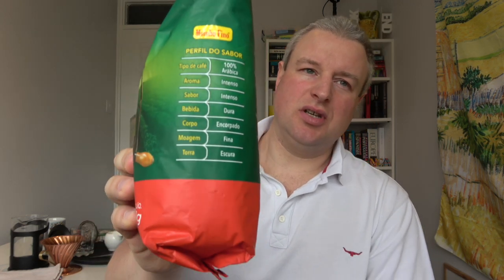I'm really looking forward to trying this — it's my first time with this brand. I've tried lots of other Brazilian coffee brands, both in Brazil and here in England. Looking at the packet, I noticed the taste profile: it's 100% Arabica, with an intense aroma, intense flavor, a strong body — 'encorpado' — and it's moagem fina, meaning finely ground, with a dark roast.